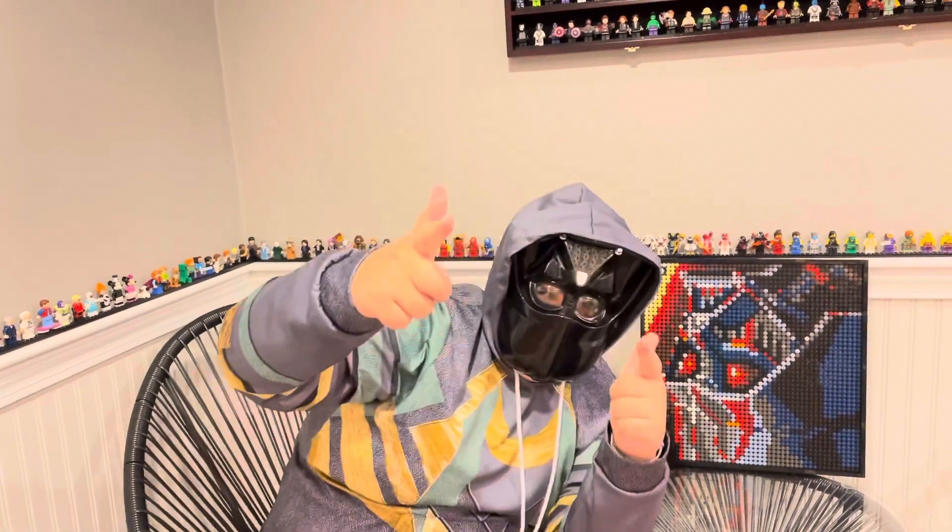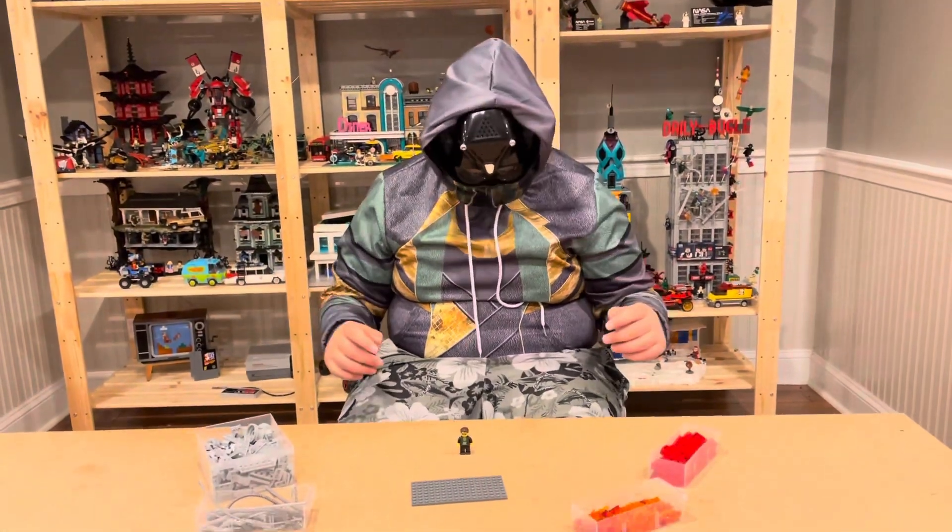So today I'm gonna try building a mock. So let's get into it. So these are the parts I'm gonna be using.